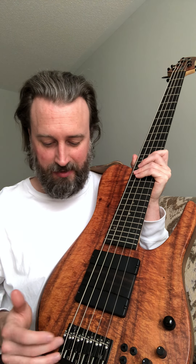Two Duncan dual coils, an ebony ramp that's removable. The standard Federa bridge, which is awesome — it's adjustable, and it's 19 millimeter string spacing. Right now I've got it set up for 18.